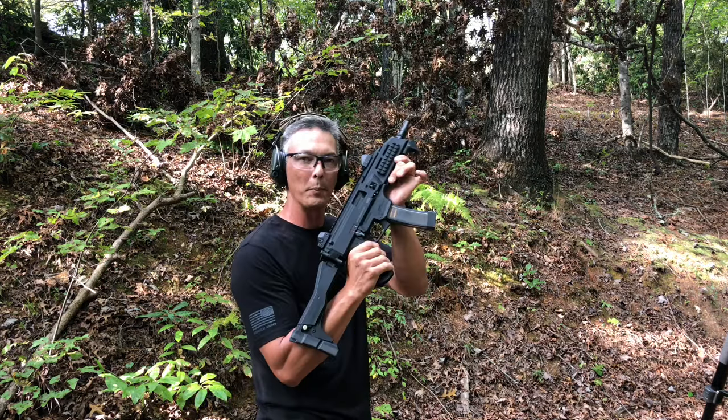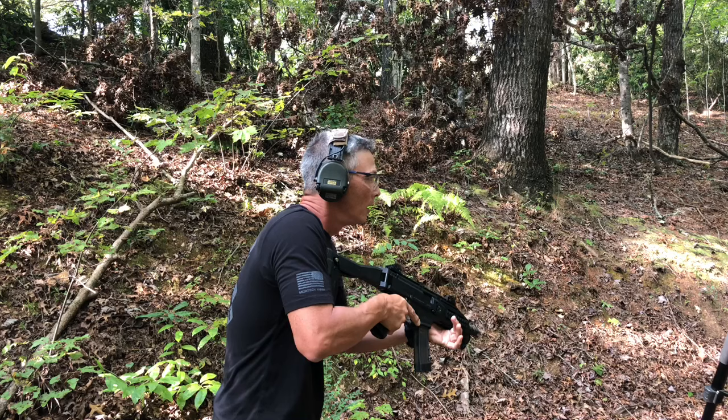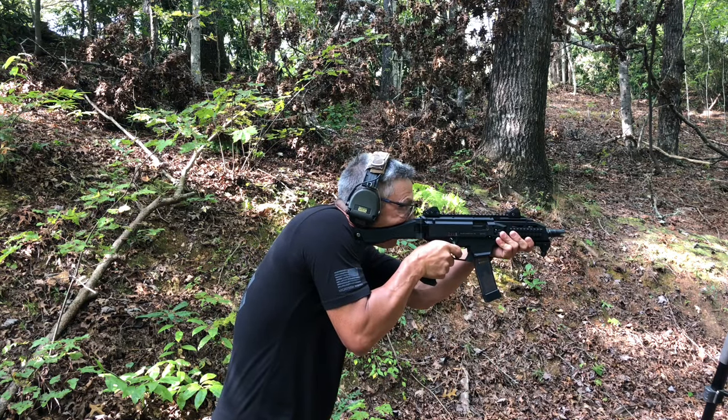So what I'm going to do is take this, flip it to full auto. I'm going to square up to the target, get on it. Here we go. Finish it out.